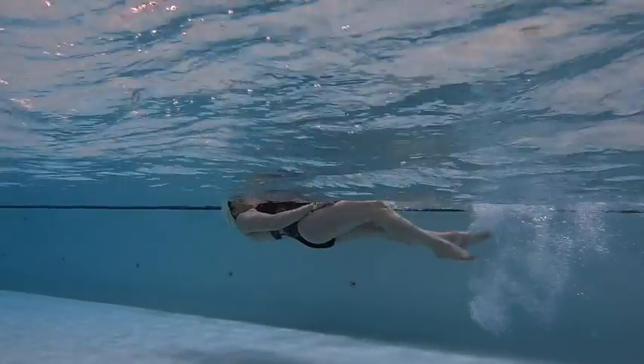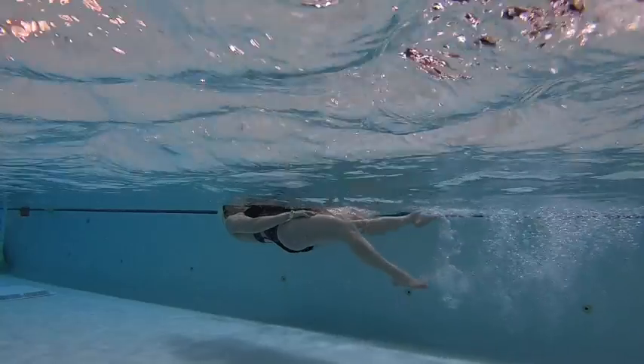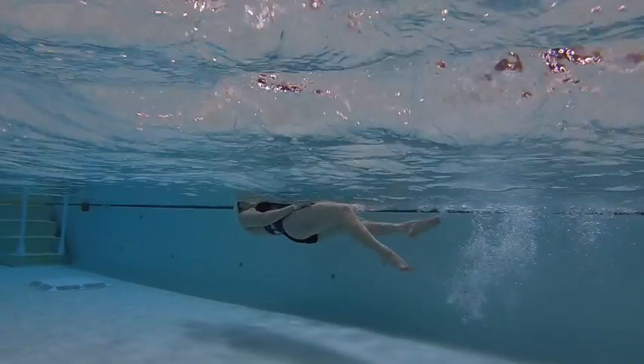By keeping a straighter leg and using the upper thigh to kick, you'll make sure that your propulsion is sending you forward instead of keeping you stuck in one place.